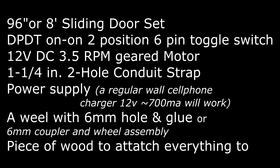Then you'll need a wheel with a six millimeter hole, or whatever size shaft your motor comes with. The motor that I am providing in the description link to an eBay listing has a six millimeter shaft. I found that a K'nex wheel actually fit that six millimeter hole pretty well, and I just used some JB Weld glue to secure it onto that shaft. Lastly, you'll probably need a piece of wood to attach all these components to build your light rail off of.